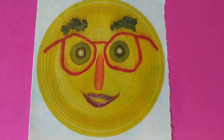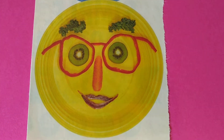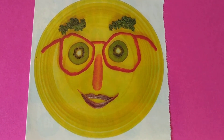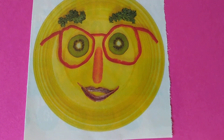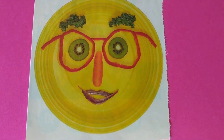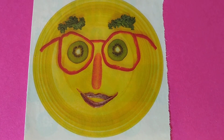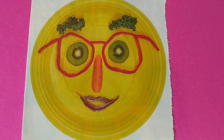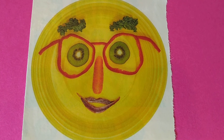Look at this last one — super fun! I like this one. She's wearing glasses. Her eyes are kiwi, the nose is a carrot. Look at those eyebrows! And then the mouth is anchovies. Now, anchovies are little fish and they're very, very salty — you probably wouldn't like them.